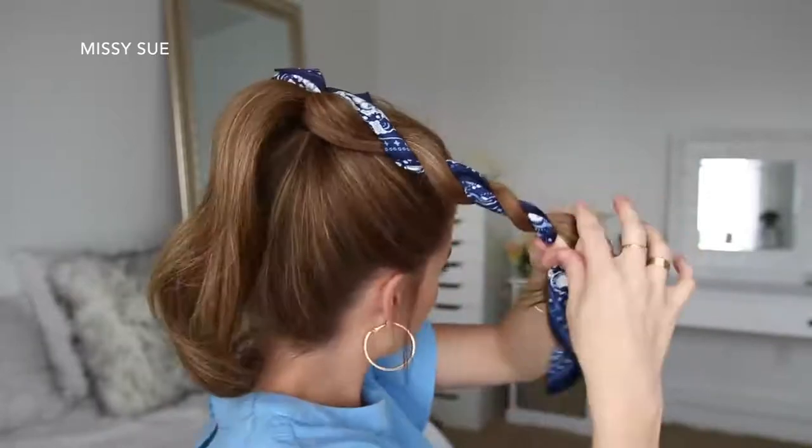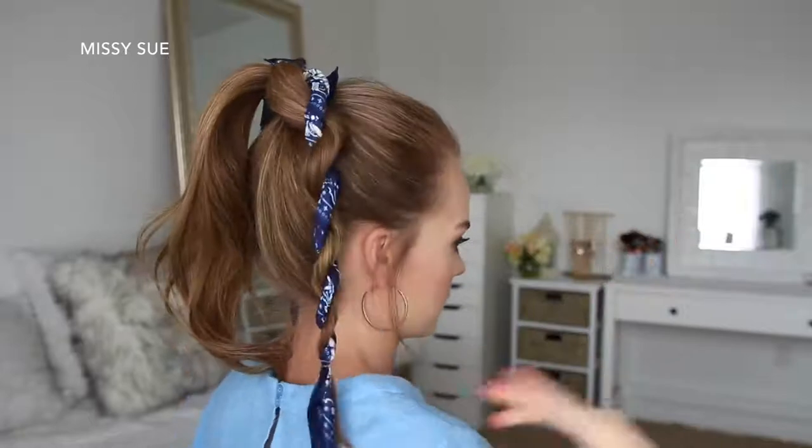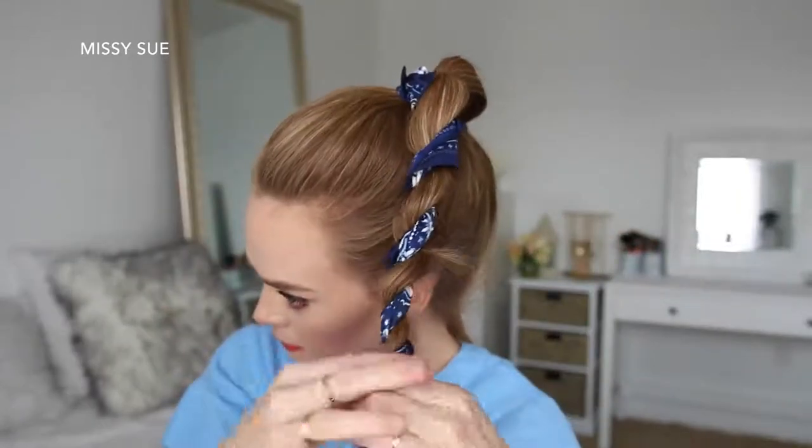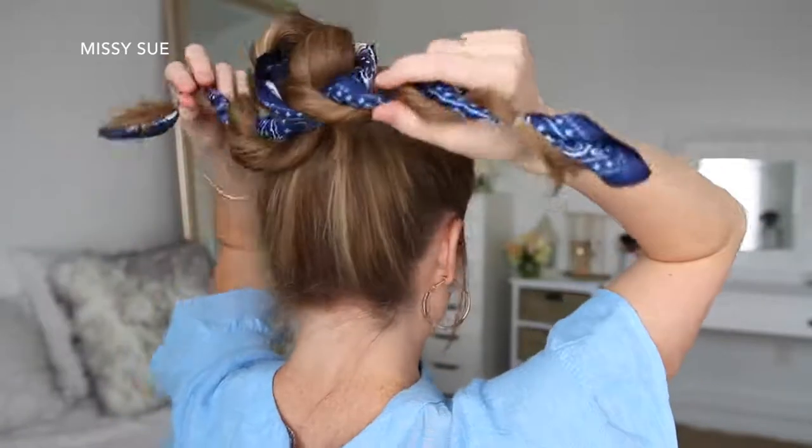Starting with the right side, I'm going to twist the hair around the hair scarf to create a rope braid, tying off the end with a clear elastic band. Then I'm going to do the same thing with the hair on the left side, creating a second rope braid, tying off the end with a clear elastic band. Then I can take both braids and wrap them in opposite directions around the base of the ponytail.